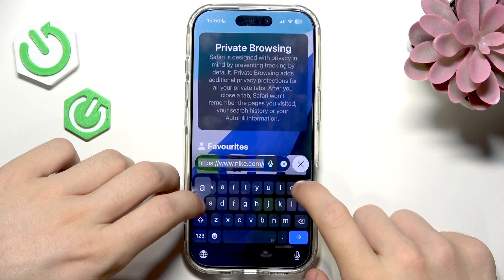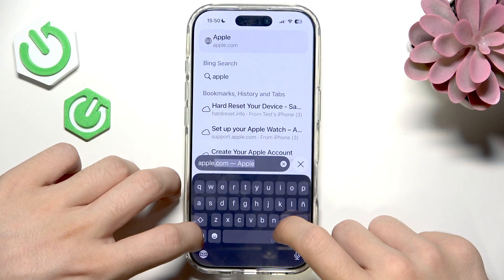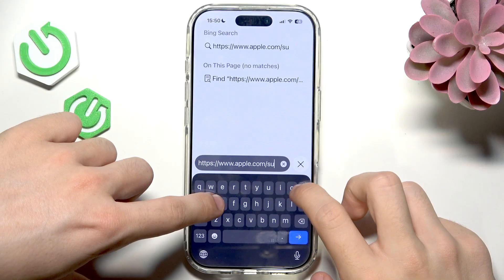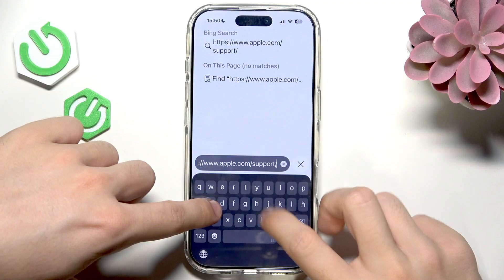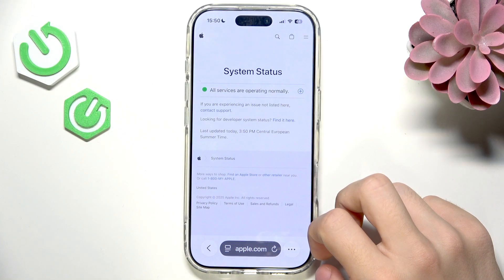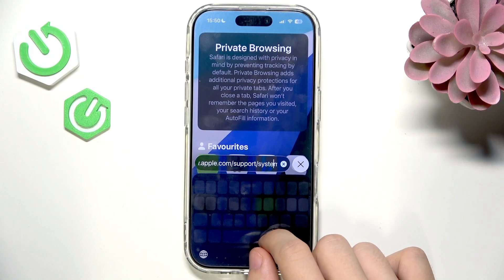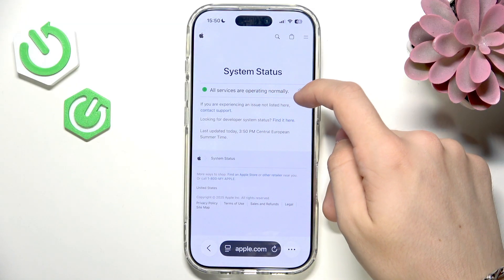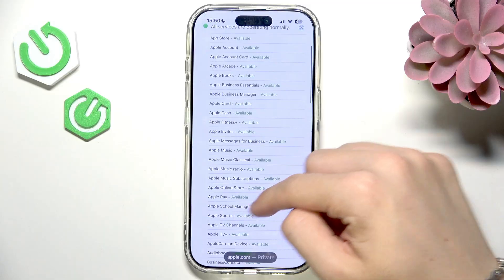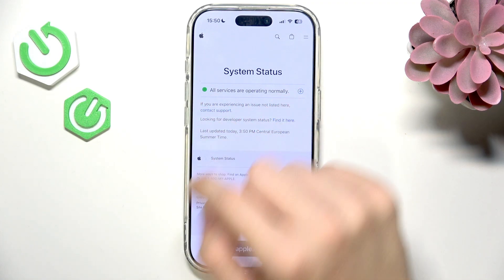To check Apple service status, go to apple.com/support/system-status. If everything is fine it will say all services are operating normally, but if there's a problem with Apple Pay it will be displayed there with a red or yellow indicator explaining the issue.